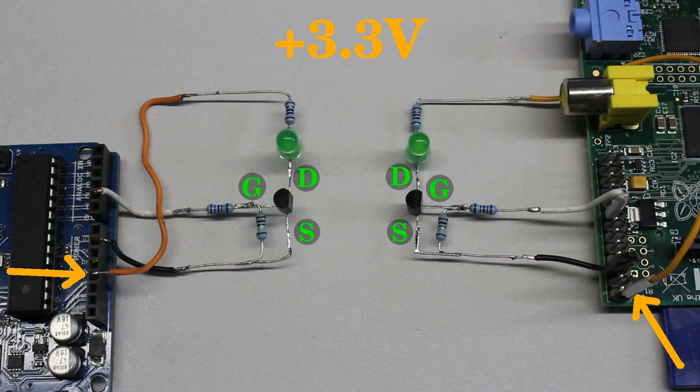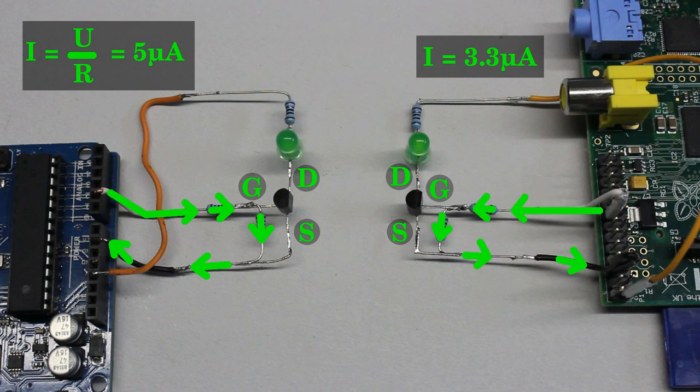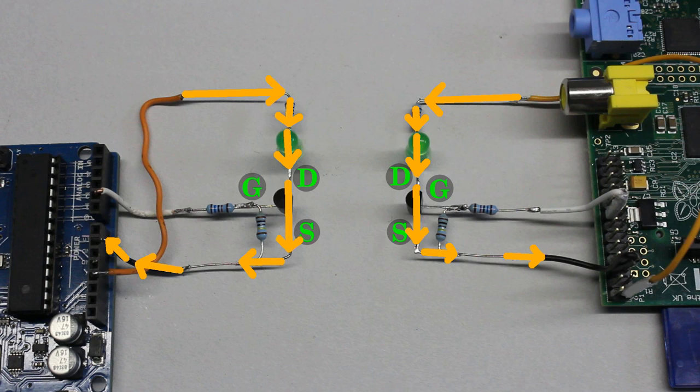There are two circuits named input and output circuit. The input circuit starts at the output pin, running through the two resistors to ground. The output circuit starts at the 3.3V terminal, running through the resistor, the LED and the transistor to ground. The current running through the input circuit is limited by the two resistors switched in series and is totally independent from the current running through the output circuit. We get 3.3 respectively 5 microamps for the input circuit and so for the source current coming out of the pins. Now, the current running through the output circuit is no longer limited by the electric properties of the output pins, but only by those of the transistor respectively the LED.